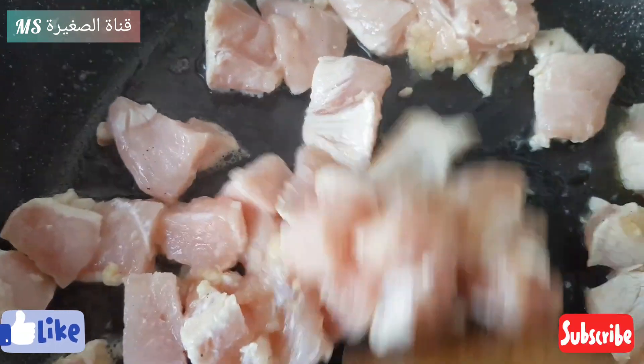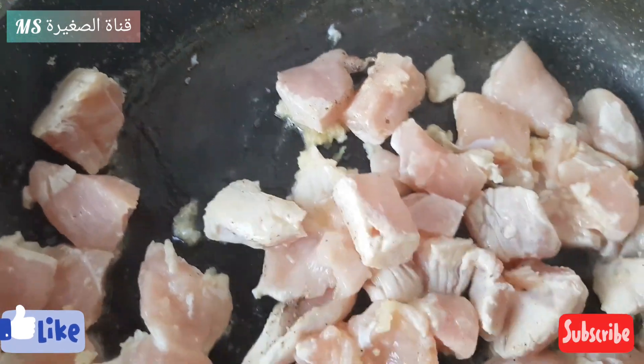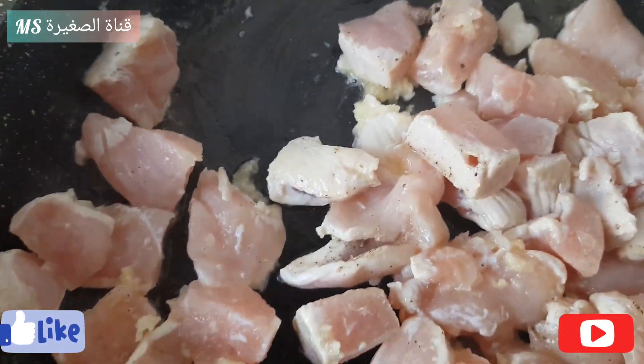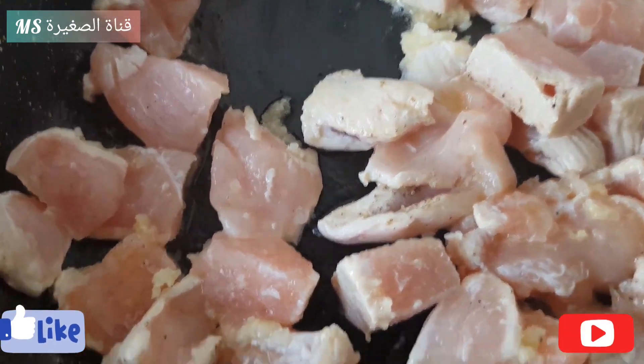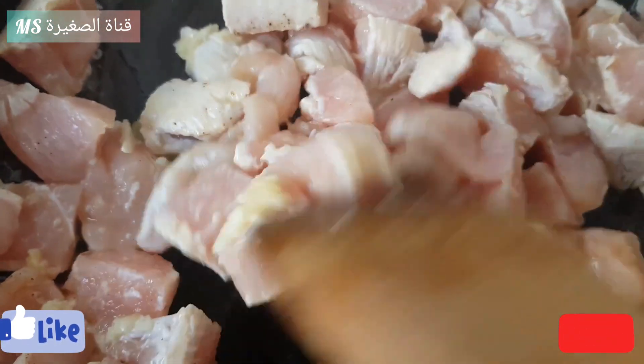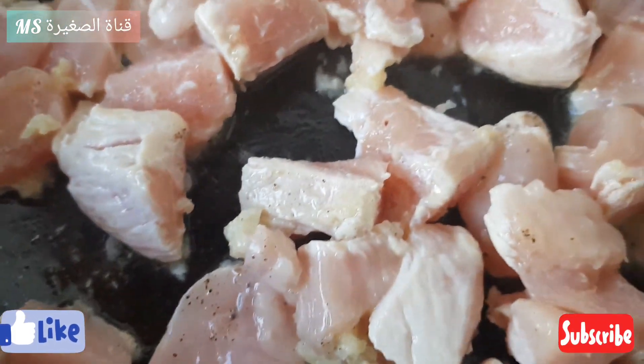J'adore ce plat. Et maintenant, je sais le faire toute seule. C'est très facile à faire et ça se prépare très vite.